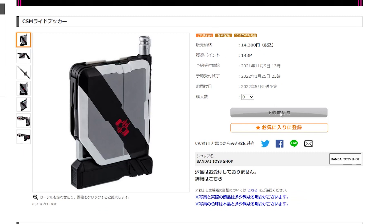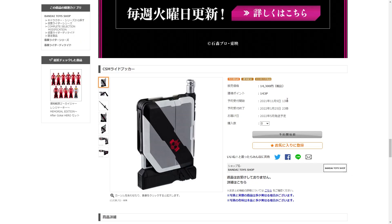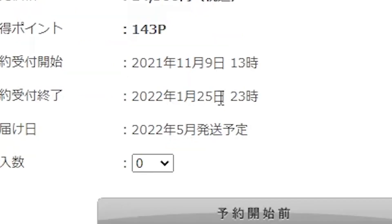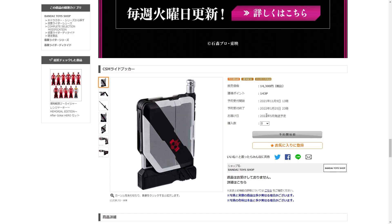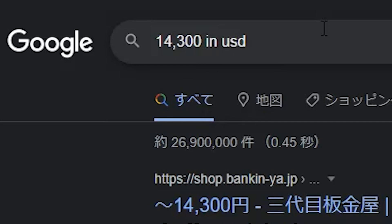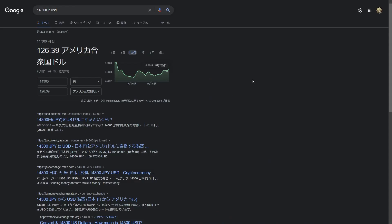God, I've memed about this for so long and it's finally here. This pre-order starts very very soon — it's currently like 2 AM on the 9th of November, which means in Japan it's 11 AM, which means this is going to start while I'm in bed. It will release in May, at least in May. The end of pre-orders will be on the 1st of January. It costs 14,300 yen including tax, so that's roughly about 126.39 USD.